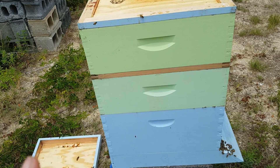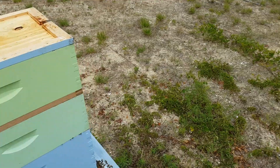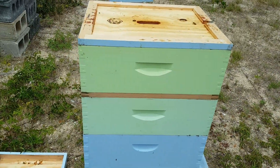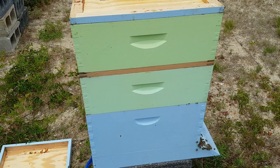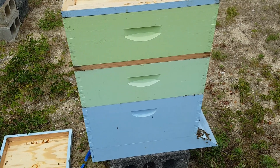Hopefully that encourages them to put nectar up in the super. They've got plenty of nectar down in the two brood boxes, so I'm not too worried about taking those frames and moving them up. Before I'd extract it I'd check to make sure they had enough stored down there anyway. I would really like to get a full honey box off this hive at least — that would be really nice since we didn't extract any honey at all last year. Nice strong hive, they're going great. Just need to go ahead and make me some honey now.